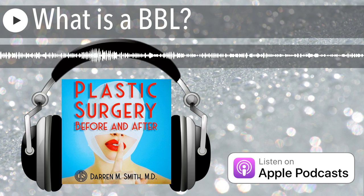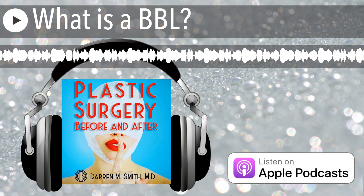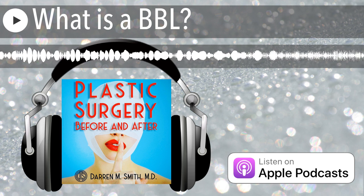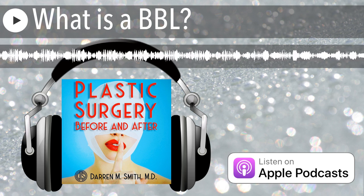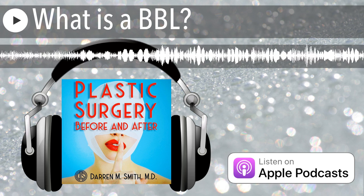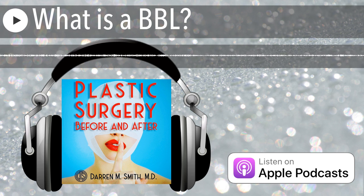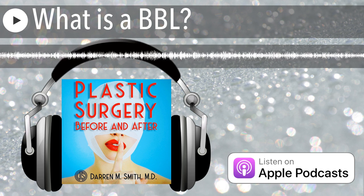How does a BBL work? A Brazilian buttock lift is performed in essentially three stages. The first stage is fat harvest, during which fat is collected from around the body with liposuction. In the second stage, the fat is processed — we remove any undesirable materials like extra fluid or excess lipids, and prepare it for the third stage, which is the fat grafting portion of the procedure.